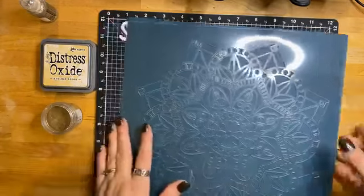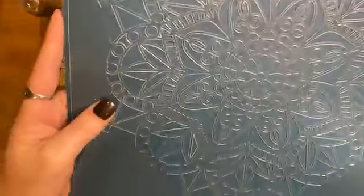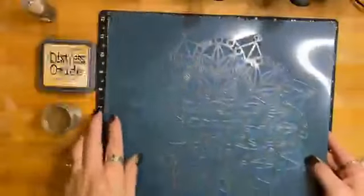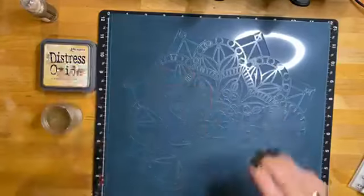Here's the stencil I'm going to be using today. It's this huge big snowflake-looking stencil that's 12 by 12, but of course I'm only going to be using a portion of it to cover my card.